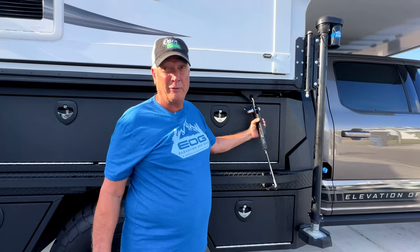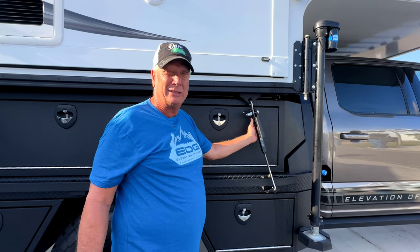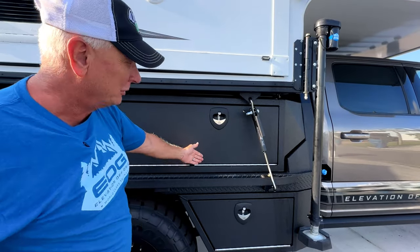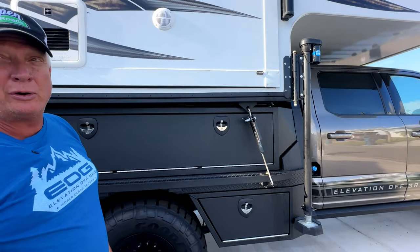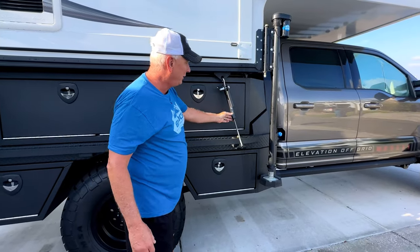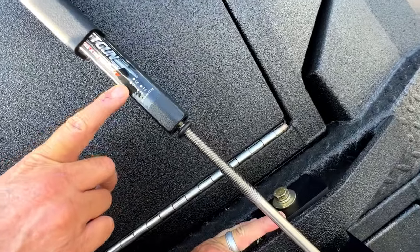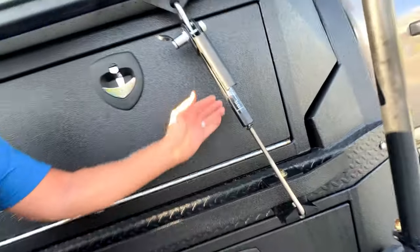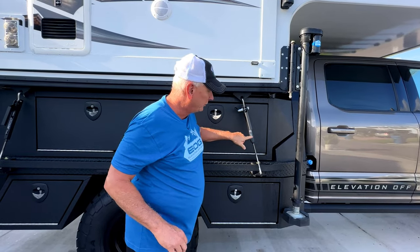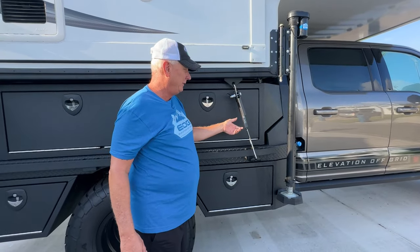They come in four different colors — we have the black, which kind of goes with our boxes. It comes in black, white, gray, and stainless. The competition just comes in stainless, so if you want it to look cool and match what you've got, go with the color that matches. They don't charge any more for the different colors. Also, it has indicators on here showing where these are going to be located: driver's front, driver's rear, passenger front, passenger rear. So if you take these off at the campsite and put them inside your boxes, all you've got to do is pull out the one for each specific corner.